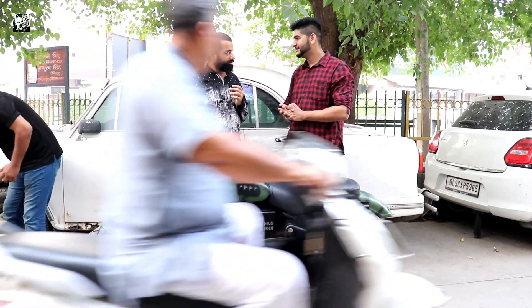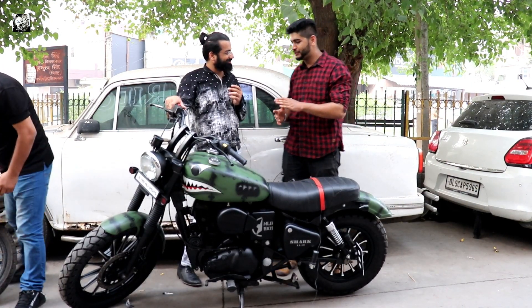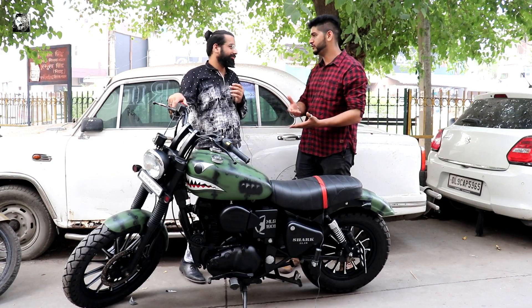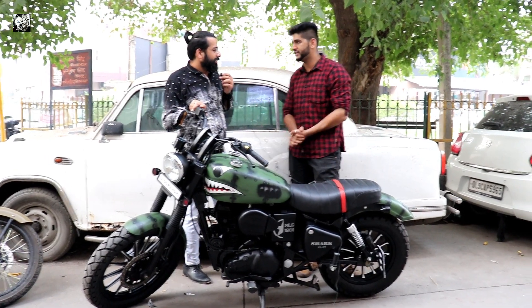You will ask the total price, so at this time we will tell the total price. When you come to the bike and call us, we will check your requirements and answer your questions.